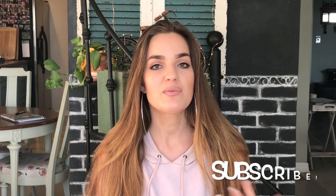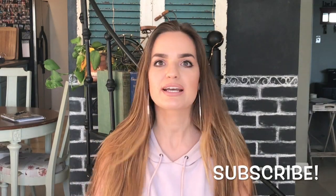Hey guys, welcome back to my channel. If you're new to my channel, welcome. If you're not new, welcome back.